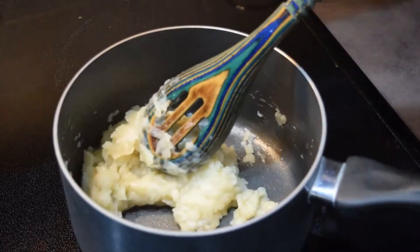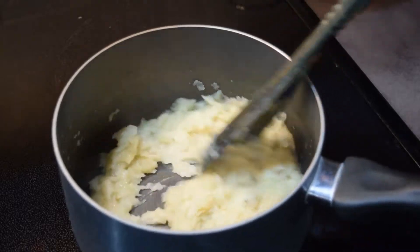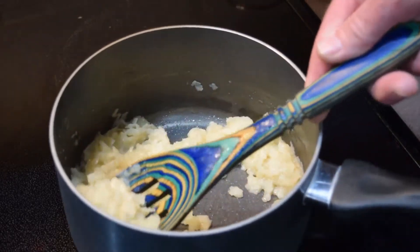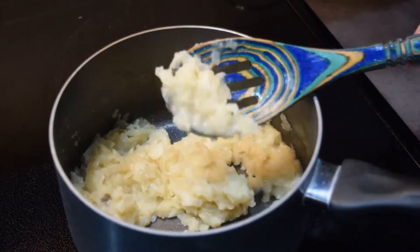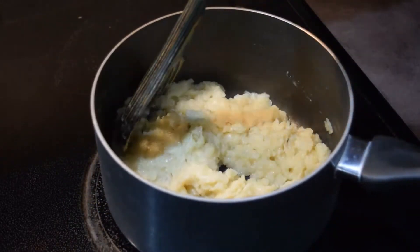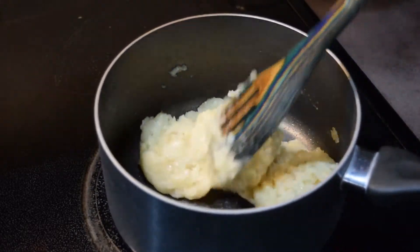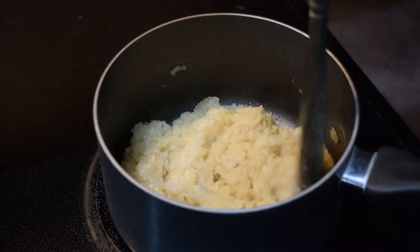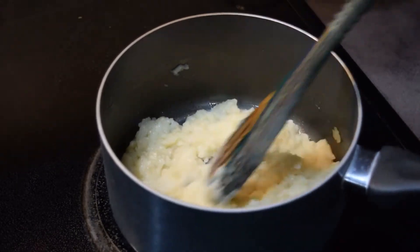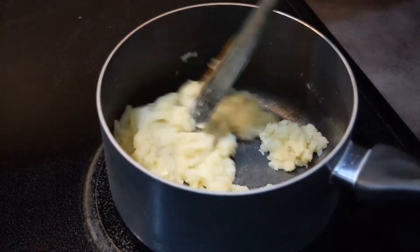Now we're starting to come together — it kind of reminds me of the texture of a cauliflower potato mash, so it's just a fun side dish to do. I actually did these the other day with a different flavor. I served them to a neighbor and they did not know they weren't mashed potatoes. In fact, they were quite impressed — 'Wow, these are really good, good job!'